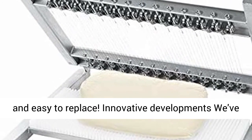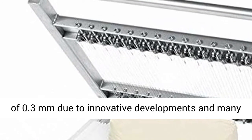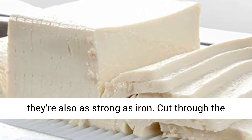The wires are quick and easy to replace. Due to innovative developments and many years of experience in the field, we've managed to create cutting wires with a thickness of 0.3 mm. On top of that, they're also as strong as iron.